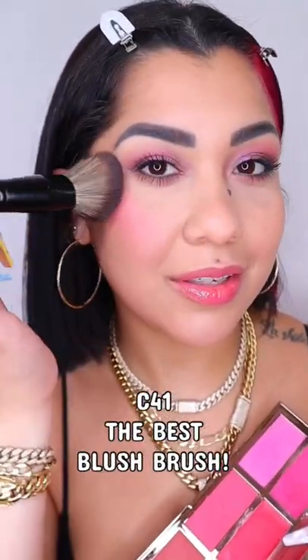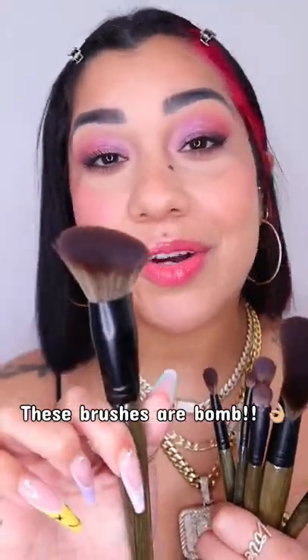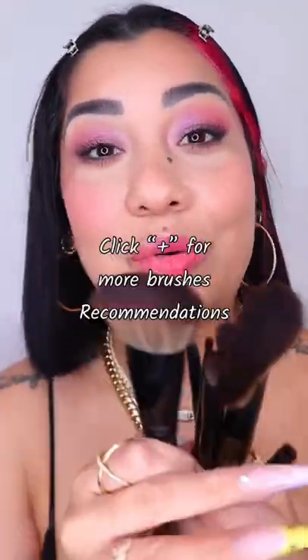This is one of the best blush brushes — I love it, I love them all. This one is my favorite out of all of them, but yes, I recommend them to you 100%.